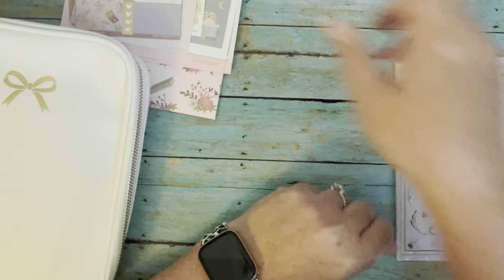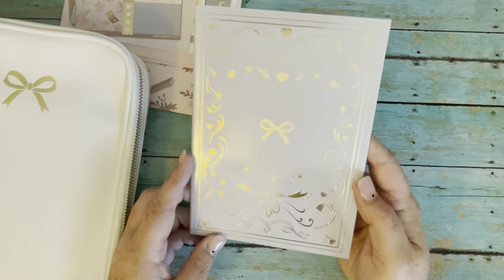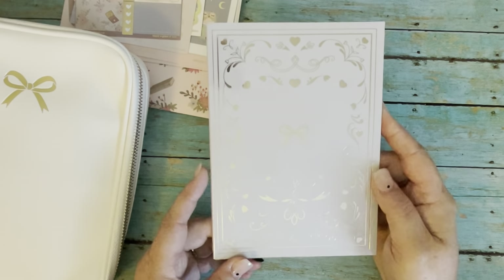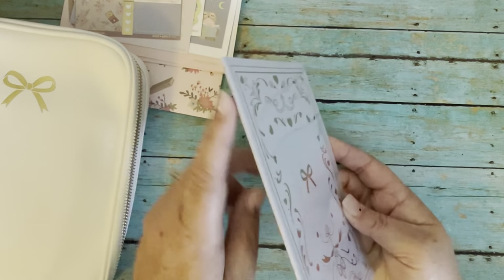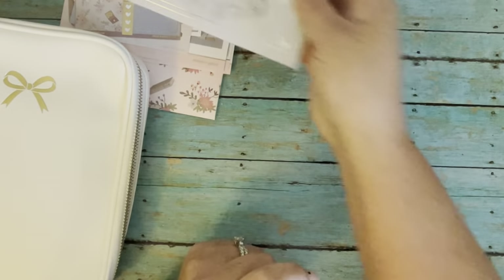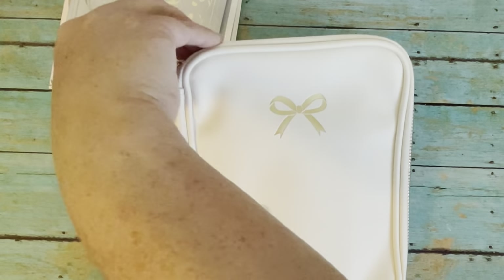That's all the sticker sheets. The next thing she added in here — it looks like a Simply Gilded book. It's bound — sewn and bound — and it'll be B6 size.